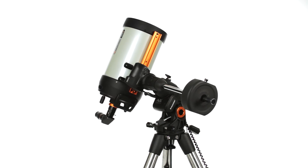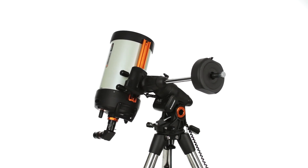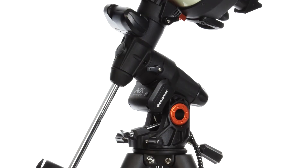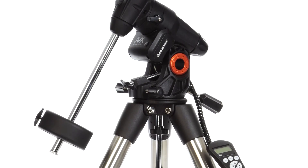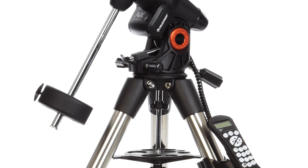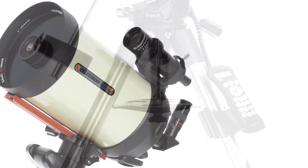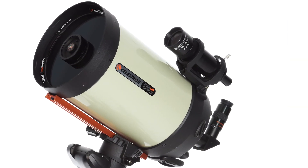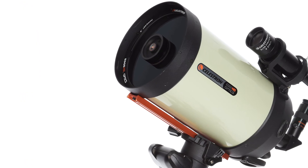You can image across the meridian without doing a meridian flip to seamlessly capture the best part of the night sky. The Advanced VX's improved motors with more torque handle slight load imbalances with ease. You'll also find sturdy 2-inch tripod legs for increased rigidity. The Advanced VX 8-inch Edge HD Telescope Kit is the best possible choice for an 8-inch imaging system.